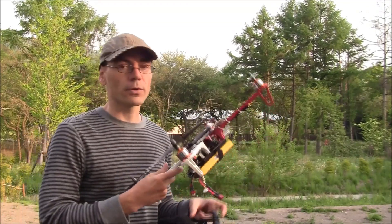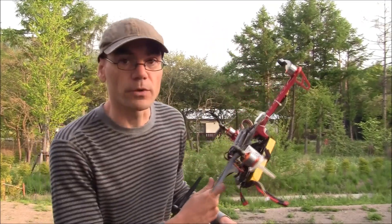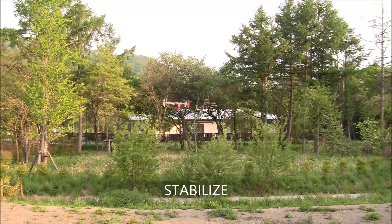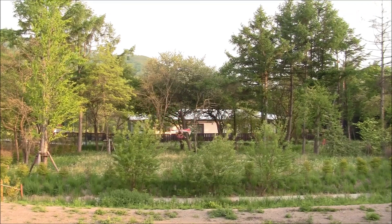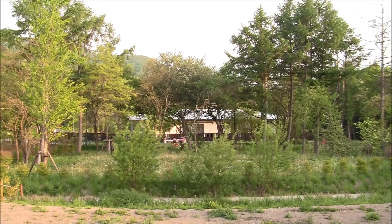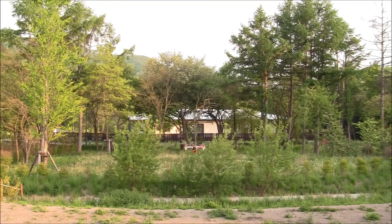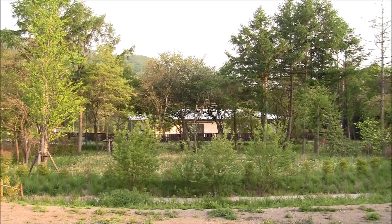I will now demonstrate first the original stability patch and the issues that it has with altitude control. This is flying the original stability patch and what I'm going to do is artificially set the rate roll and pitch gains too high with my channel 6 tuning knob. You will see that I lose altitude hold control — first waddling, and no matter what I do it goes up.